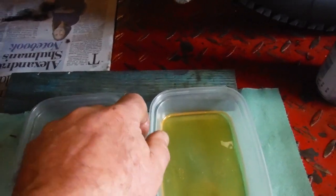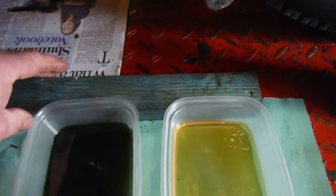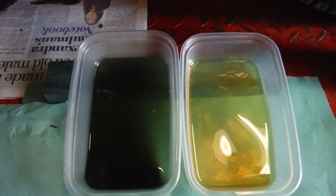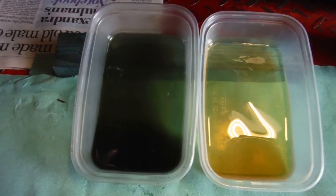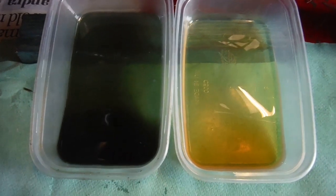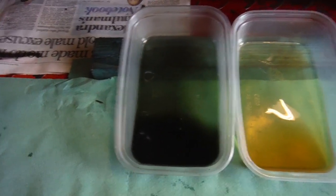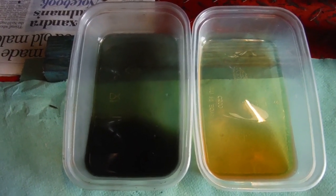I'll try and hold the camera and put these back onto the prop, just to watch the oil run back. You can see the one on the left is moving quite a lot more quickly than the one on the right — that's a quite remarkable difference actually.